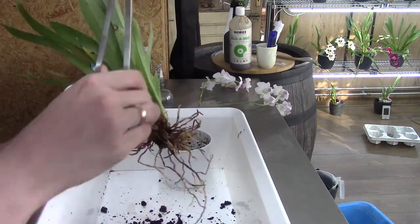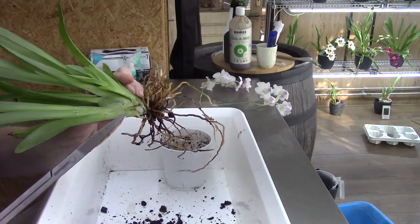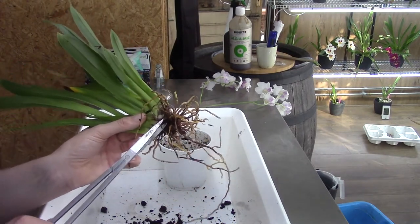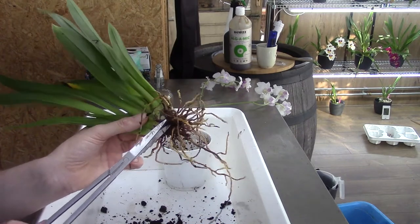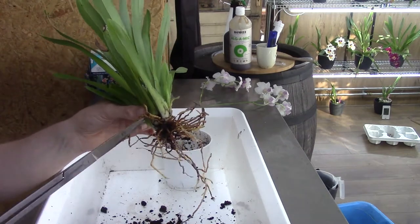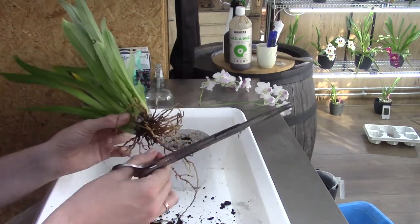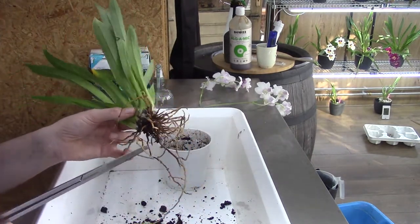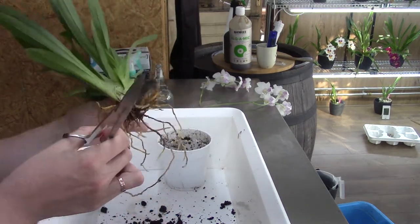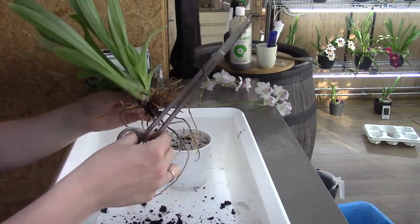I need to turn this a little bit more, and always remember — we have a new growth, so watch where you put your fingers. You turn it around, grab it, and snap — there it goes. You probably wouldn't be the last person to break off a new growth because we're so concentrated on the roots. Miltoniopsis is a very slow grower in my opinion, so I try to keep the new growth on as much as I can.